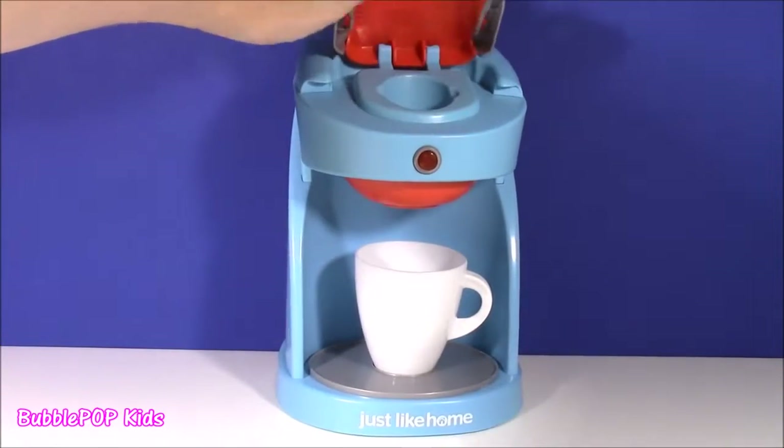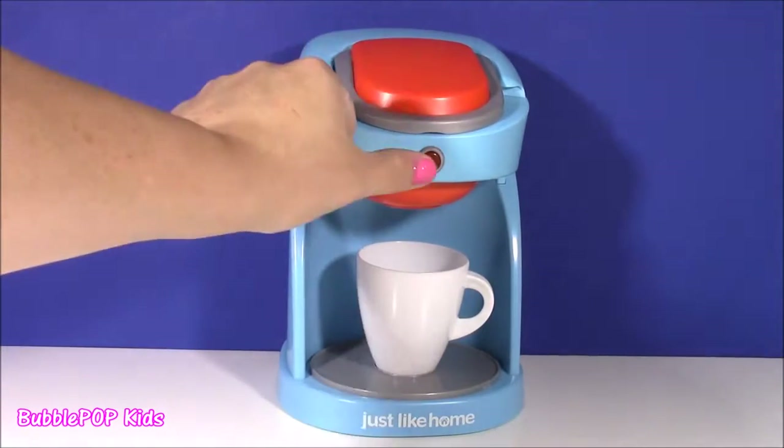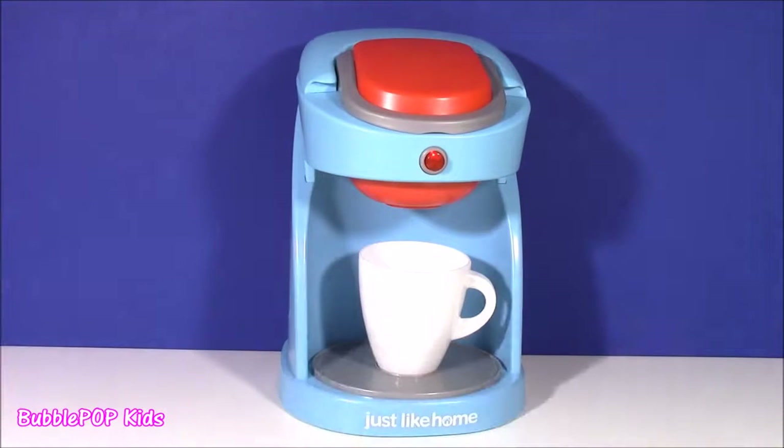It even has a storage compartment to put the coffee. You can close it down and it's got a button on there. And it actually sounds like a real coffee maker.